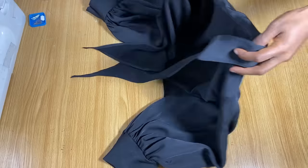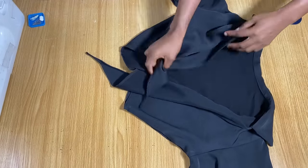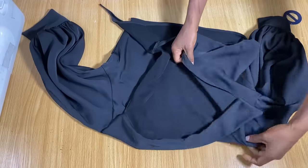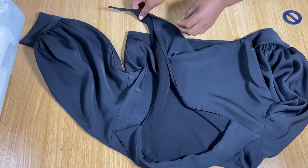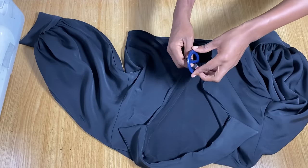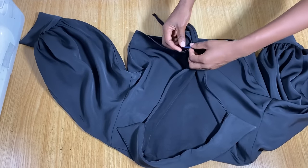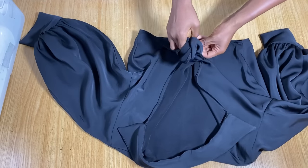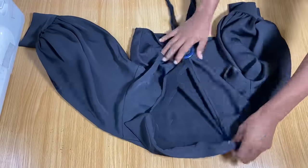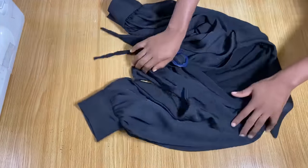After joining the sides and securing the hem, the construction is basically complete. In the front, we're just going to use the buckle to fasten it — you can get any buckle of your choice, it doesn't have to be this color. Use the buckle to secure the front in place, and that's all for this tutorial. Thank you so much for watching — see you in the next one, bye!